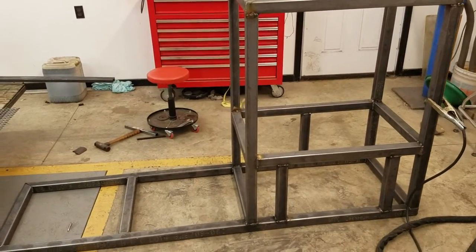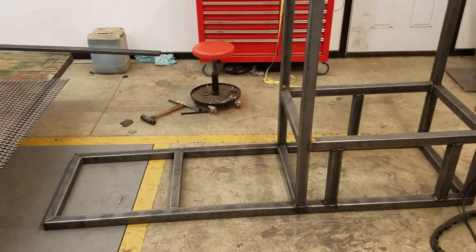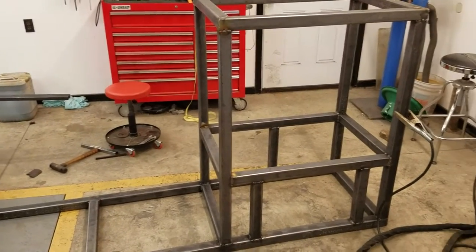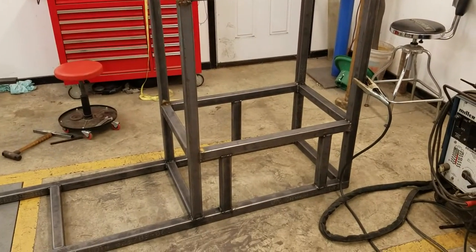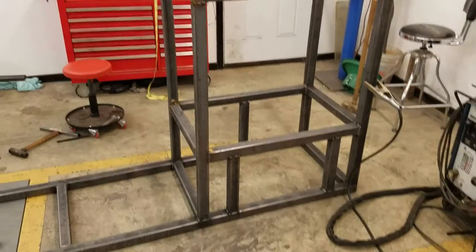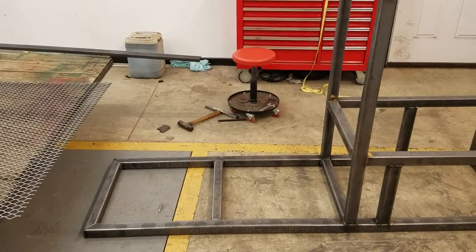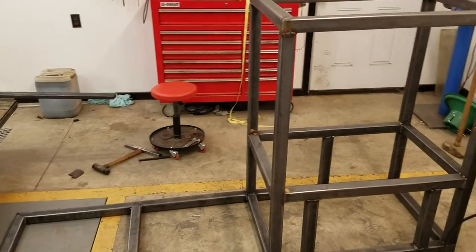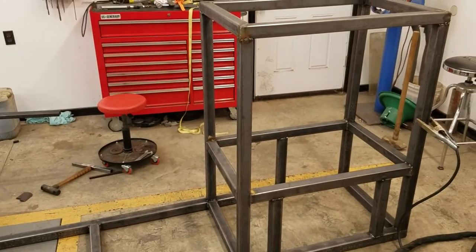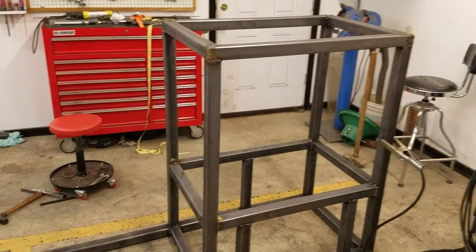This is smoker build part one. Got some of the two-inch square tubing taken care of for the frame. That area is going to be the main smoking area — smoke chamber — with the firebox underneath it. This little leg on the floor down here is actually going to be a table for when we put wheels and a hitch on and make this a trailer. This is the frame build.